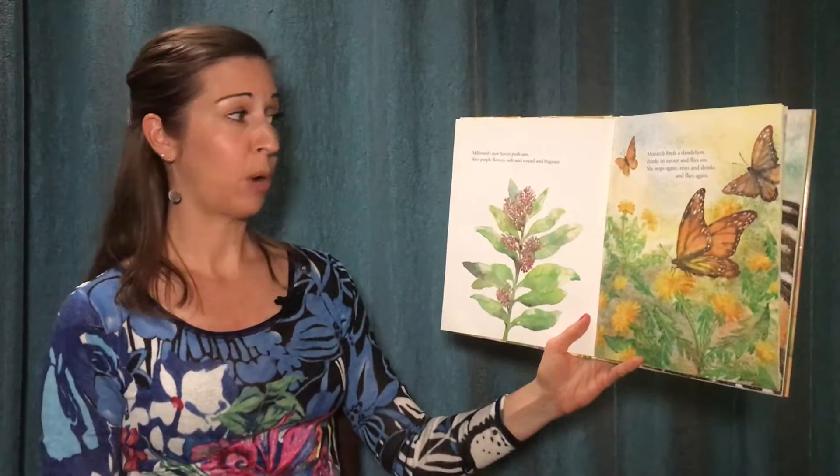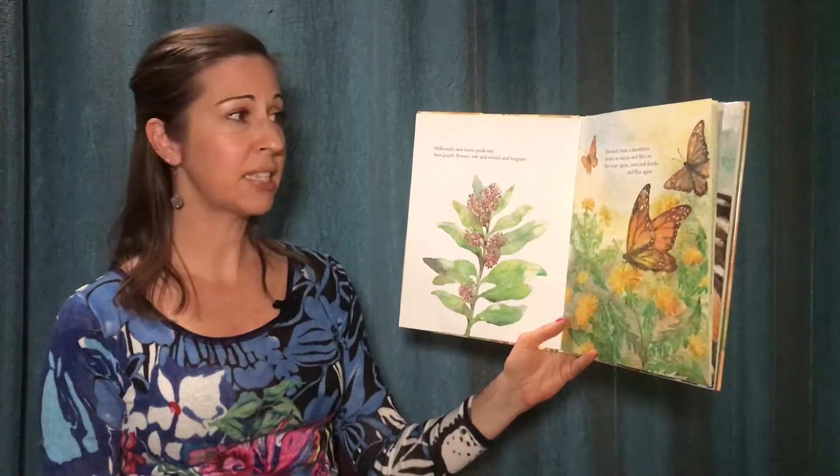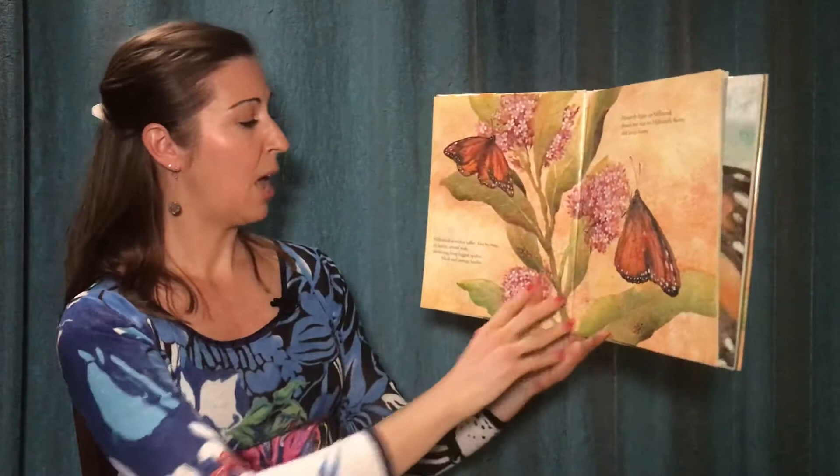Milkweed's new leaves push out, then purple flowers, soft and round and fragrant. Monarch finds a dandelion, drinks its nectar, and flies on. She stops again, rests, and drinks, and flies again.